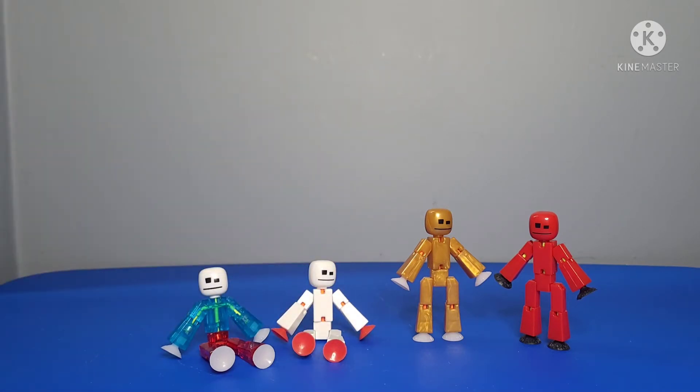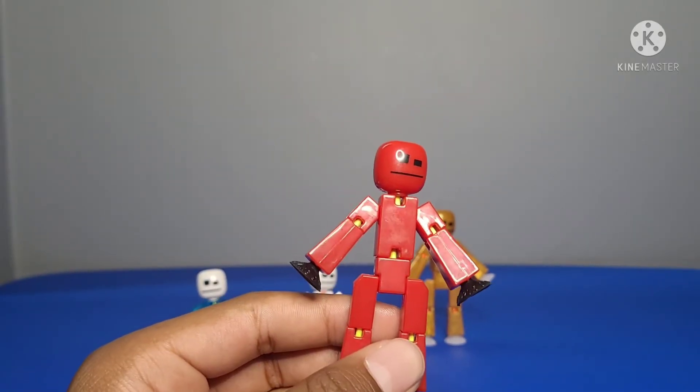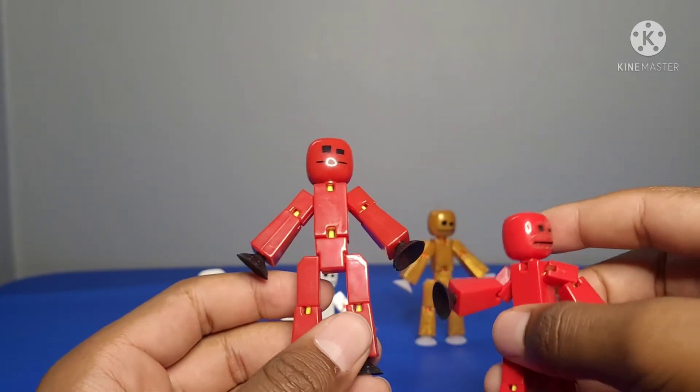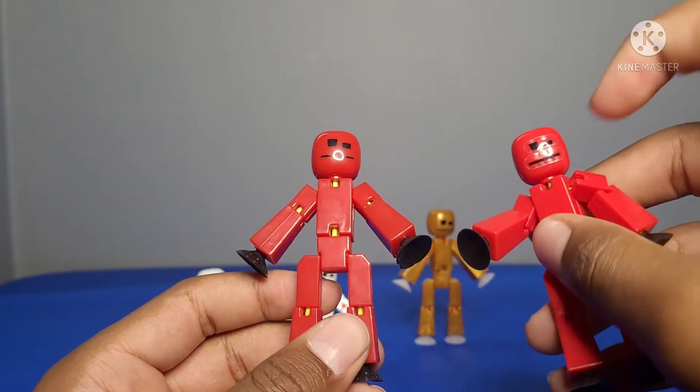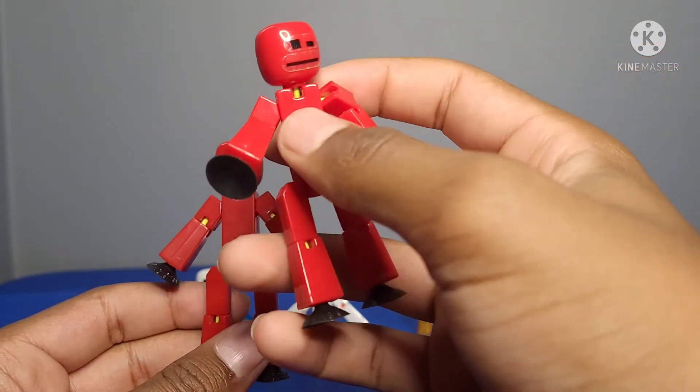Now I'm going to show the stickbots. First we've got a red stickbot — I also have two red stickbots now. You can probably tell my old one because the face printing came out and I had to put a sticker on it, so we have the new stickbot.